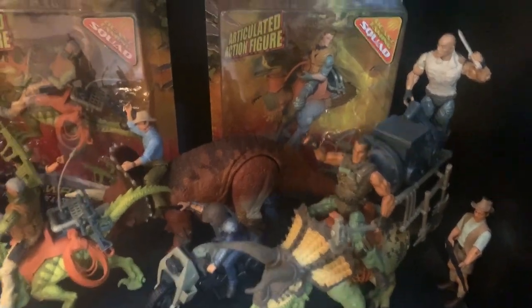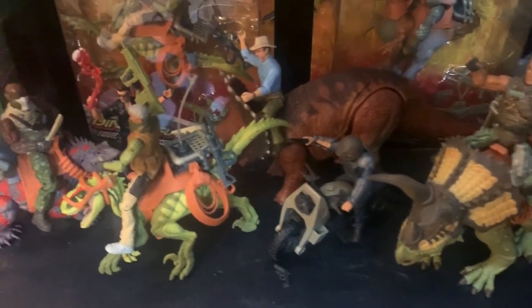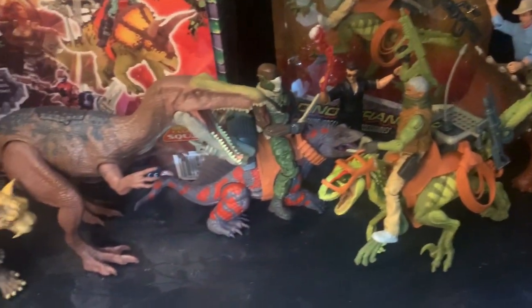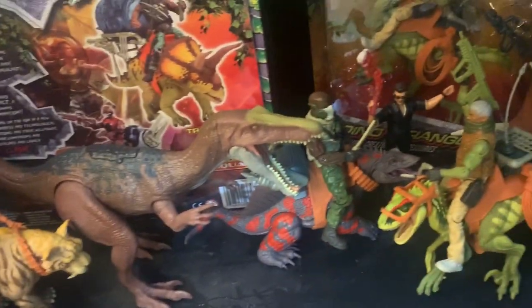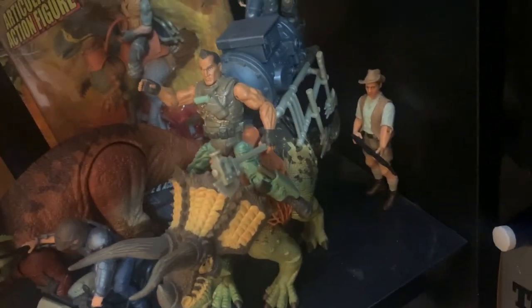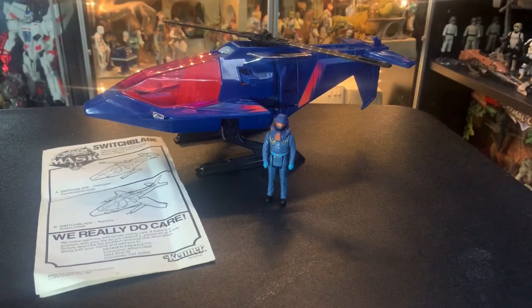Hey guys, John here and we're back inside my toy room looking at Primal Clash. There's a little bit of Jurassic Park in here and there's one figure of The Rock. I just had to put the Jurassic Park and The Rock somewhere and figured they'd fit in with the Primal Clash figures down here. There's The Rock on the back with the knife.